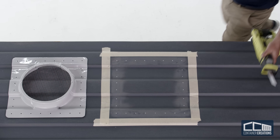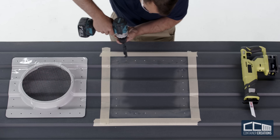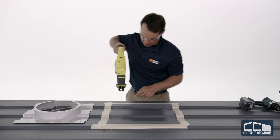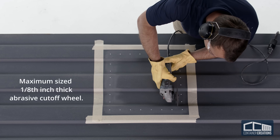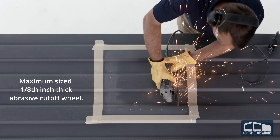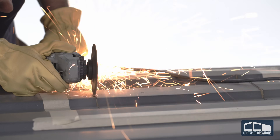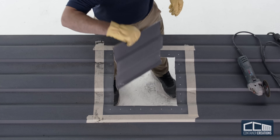If you don't have a grinder, you can also use a reciprocating blade — first drill a hole the same size as your blade to start your corners, then use the blade to follow the lines and cut the hole. We highly recommend using a grinder with a 1/8-inch max thickness abrasive cutoff wheel. Using the grinder, start your cuts in two corners, then complete the entire hole. Be very careful around the sharp metal edges.